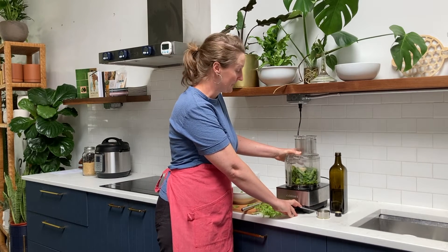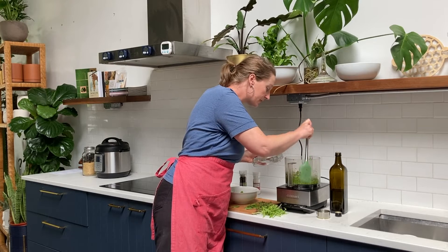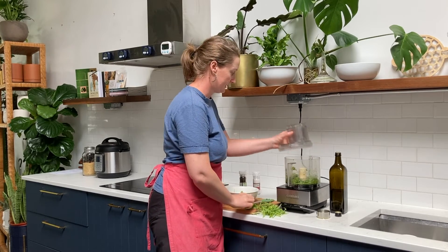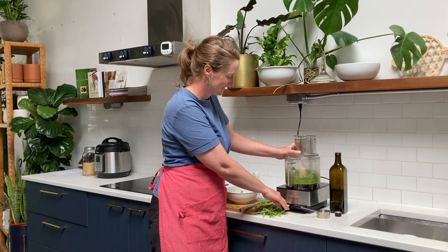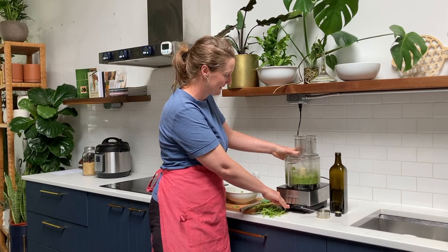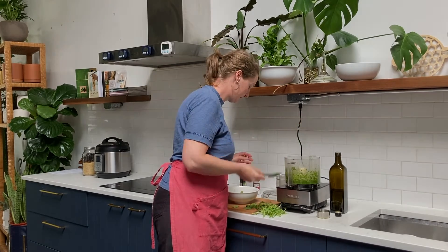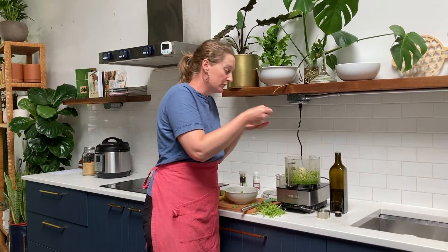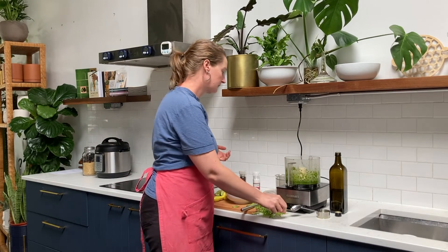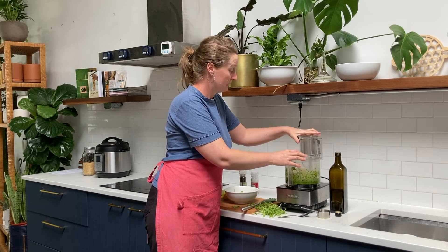A couple of pulses to start breaking up those greens, and then just push down the leaves that may have started to go up the side, and just go for it. We're looking for a well-combined dressing. I pulled out most of the stems, so this is a really smooth sauce — again, you could have left the stems in there. Let me do a taste. We might want to add more salt — I'm going to do a little bit more salt and do a quick blend just to incorporate that.